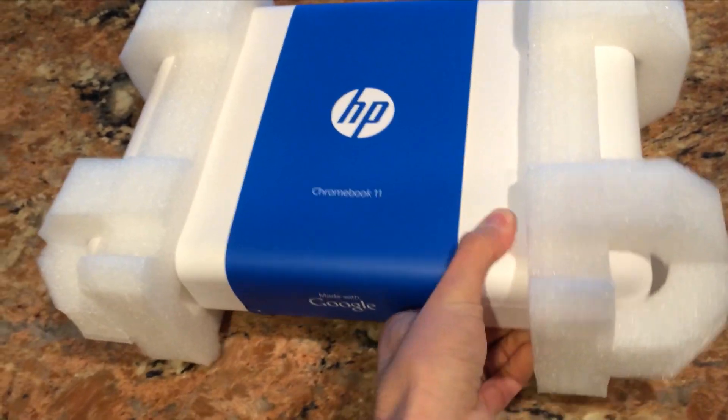Hey everybody, it's Lon Seidman. We are back today with the Chromebook 11 — I just picked this up today and was really curious about it. Chromebooks run Chrome OS, which is a Google operating system, and really all it is is a computer that boots up to essentially a Chrome web browser. So it does bring some problems into play when you lose your internet connection, but we'll get to those in a minute.